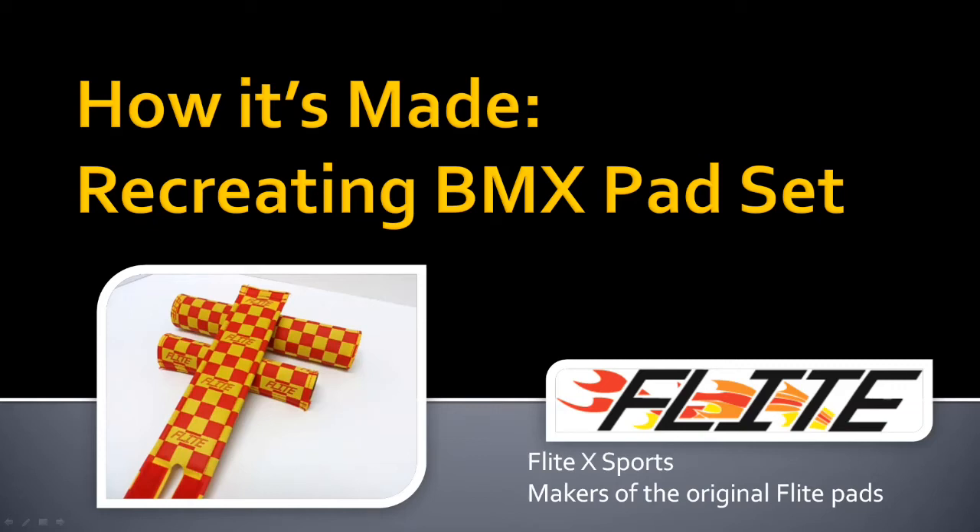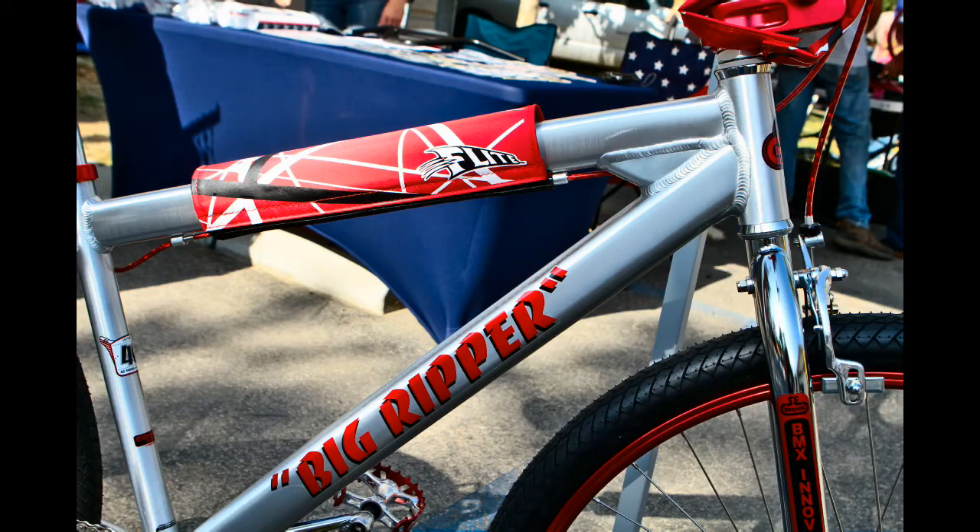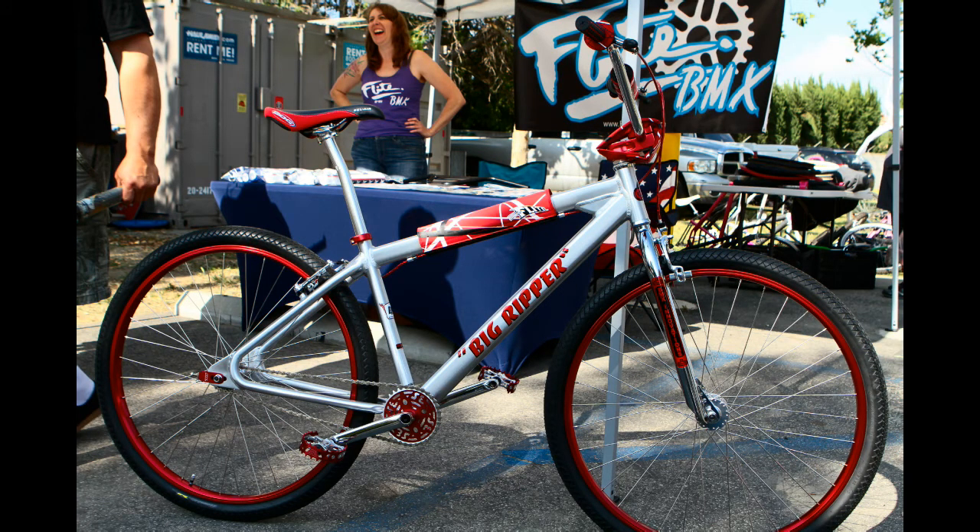Hi, this is Erin from Flight. I'm excited today to show you how we recreate an original BMX pad set. Maybe you've picked up a bike at the swap meet that you're restoring, or maybe you had a set of pads like this on your bike when you were a kid and now you want to put some on your bike. Whatever it is, we'll help you get the perfect pad set.